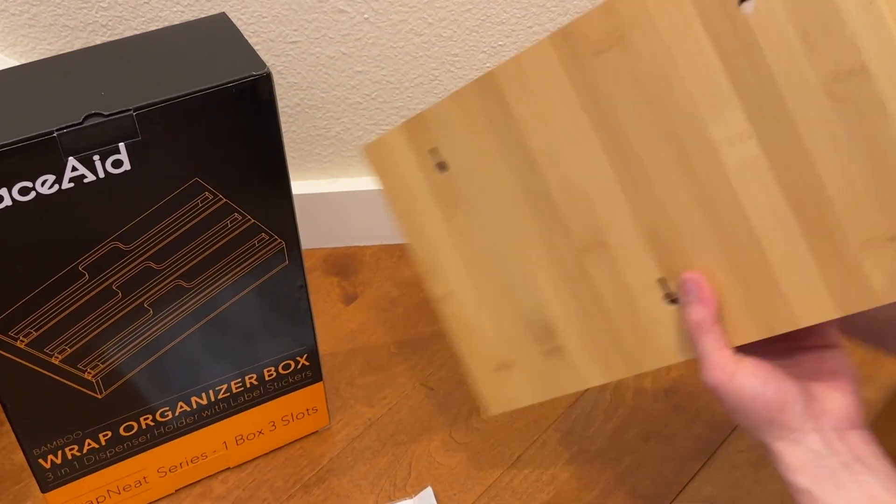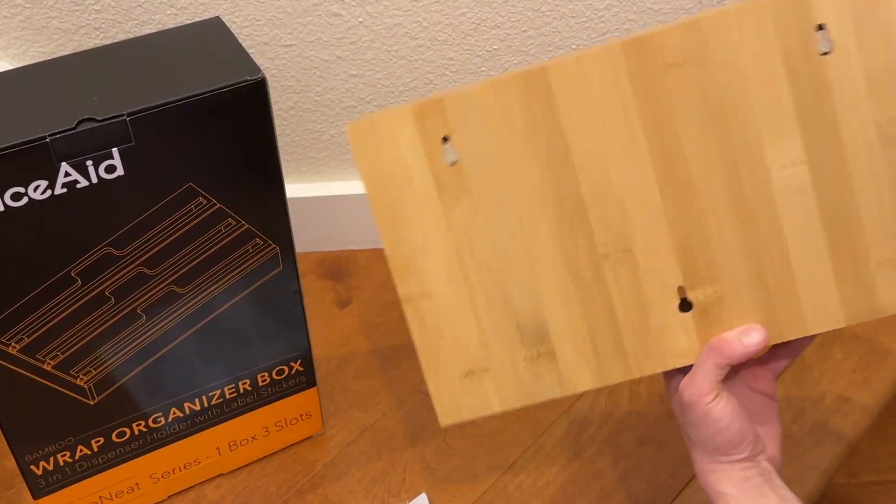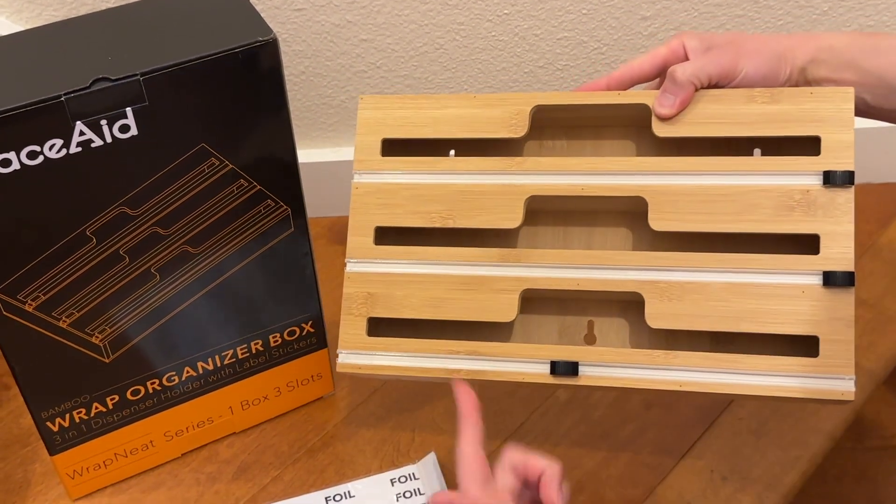This can be in your drawer, or you can mount it up to the wall. You got three mounting points right here. Space Aid Wrap Organized Box, three-in-one dispenser in bamboo.